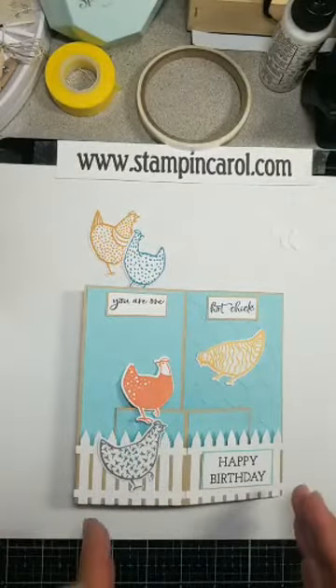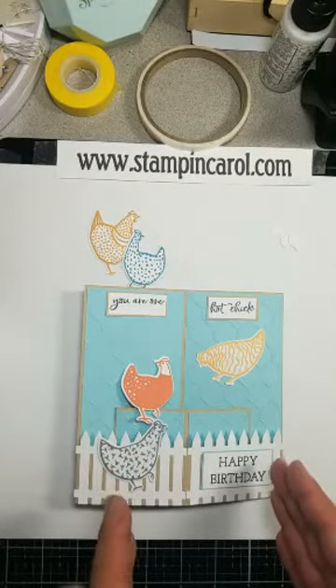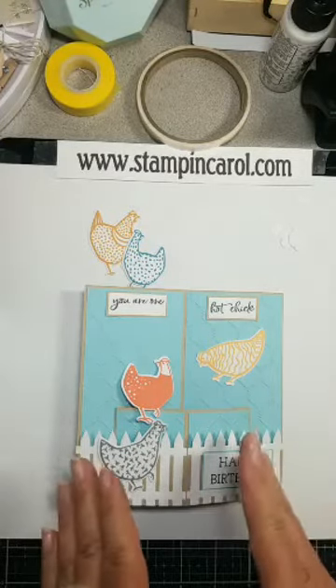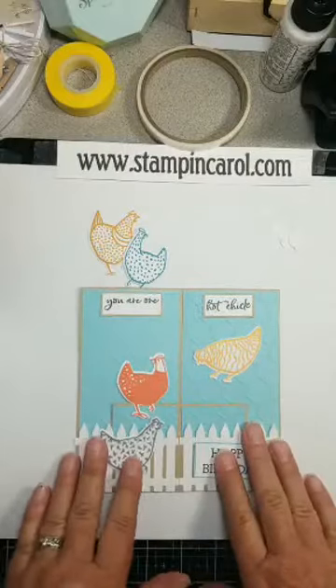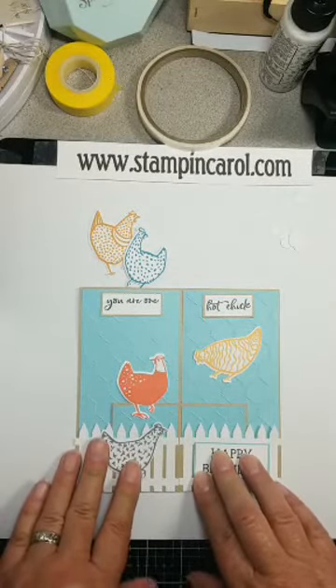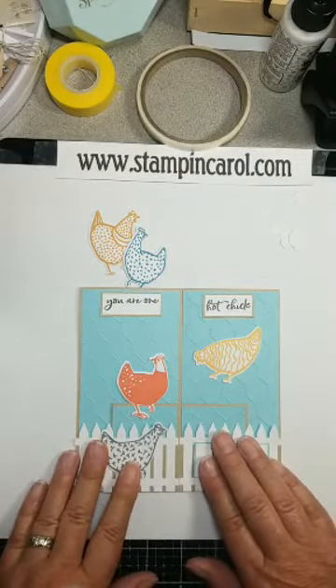This will be on my blog Monday. I don't think I have anything scheduled for Monday. I do for Friday because we have our Independence Day this weekend. So come back — I will show this on my blog Monday. If I put it on YouTube, I will have to finish this card before I can put it on YouTube.